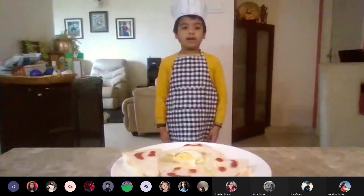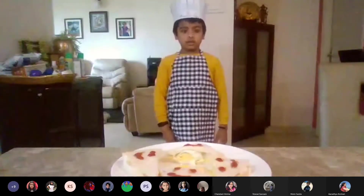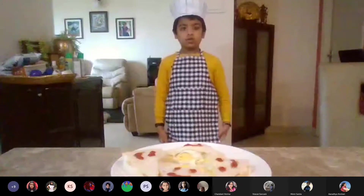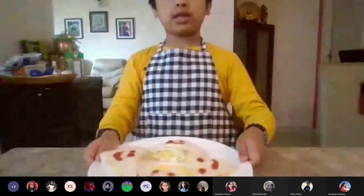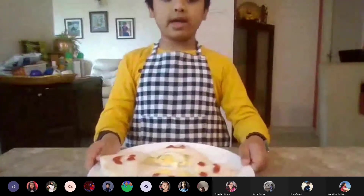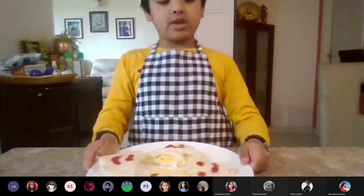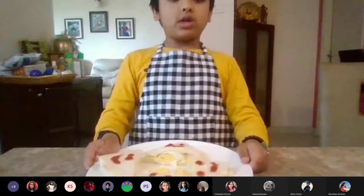So Prabhat Ma'am and friends, today I have made a Japanese dish. This dish is called a Japanese sandwich.